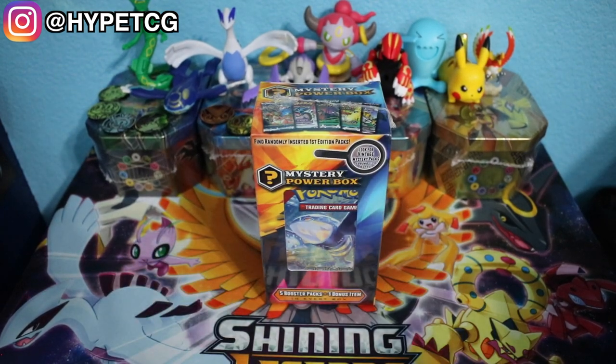But before we get into this box, make sure to smash that thumbs up button because we need that good luck, and also make sure to subscribe if you are not already and hit that bell to join the notification squad. Without further ado, let's jump into this mystery power box.